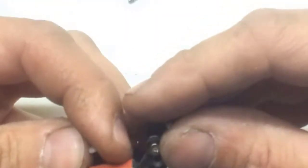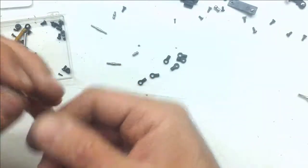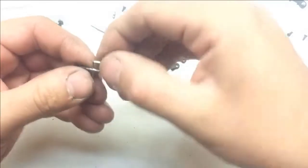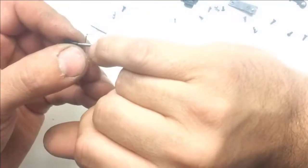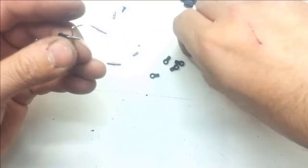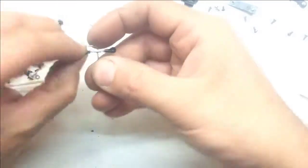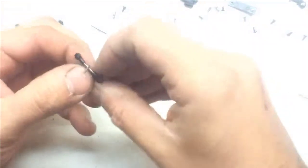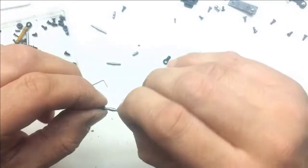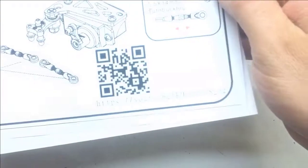Il faudra sûrement faire la billette qui fera la liaison entre les deux. Ils indiquent qu'il faut une cote de 7,1 mm entre les deux chapes. On a une petite gorge côté non-standard — on visse en essayant de rester droit afin d'avoir à peu près la même distance entre les deux. On met un coup de coulisse pour vérifier notre cote, puis on fait pareil pour la longue billette.